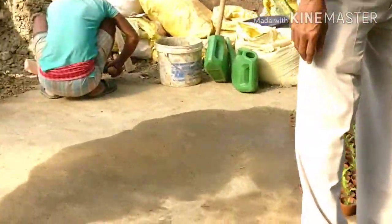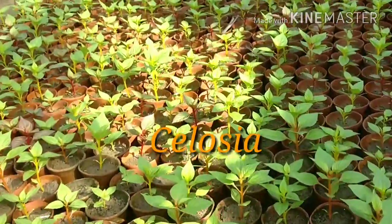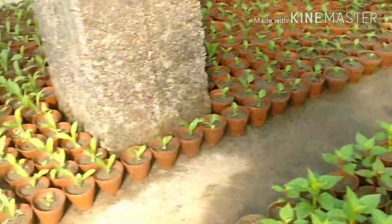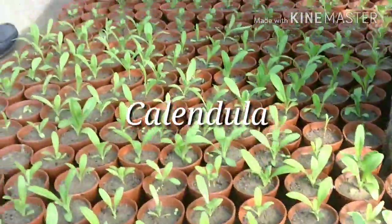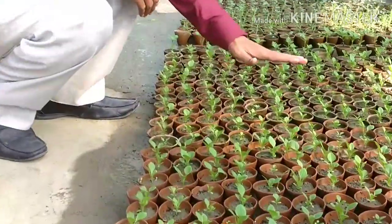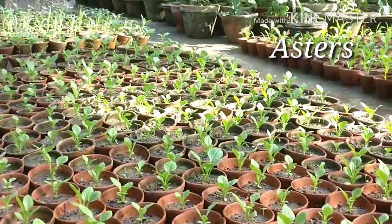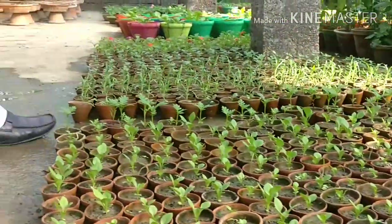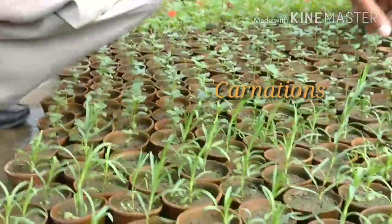These are all Celosia — Celosia in 2-inch pots I have made ready. These are all Celosia plants. And these are all Calendula plants ready. And these are all Asters plants. And these are all Carnation — you can see the carnation plants.